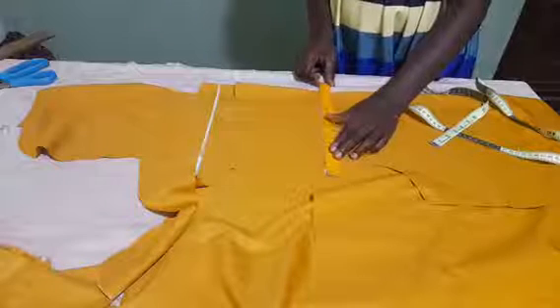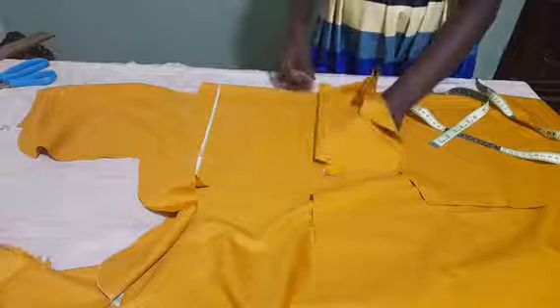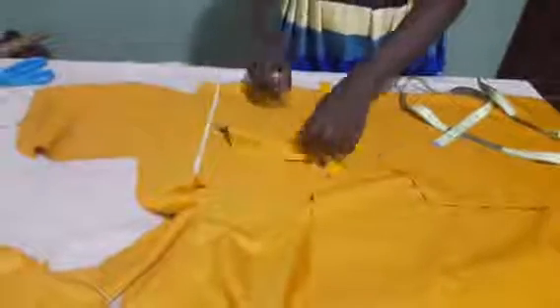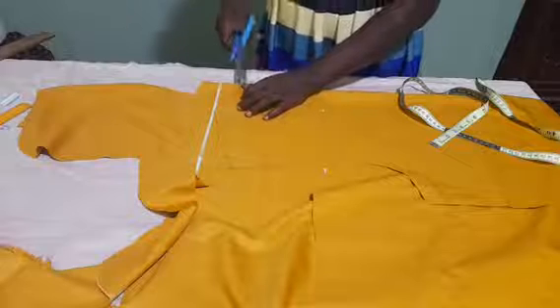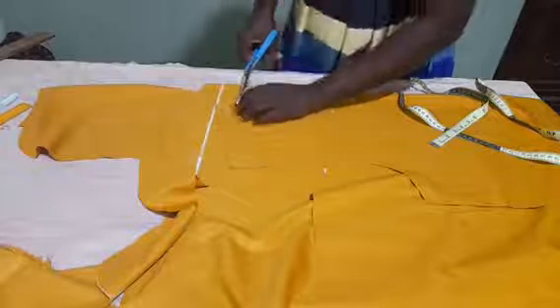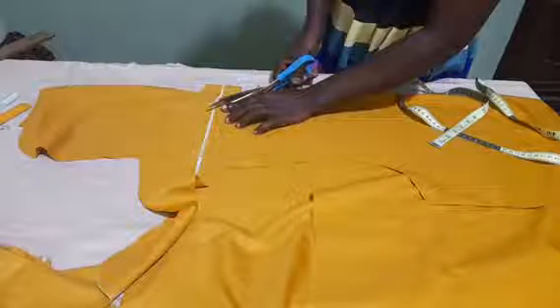I will take my ruler and rule a line on the under fabric. The next thing to do is to cut. Be careful while cutting.